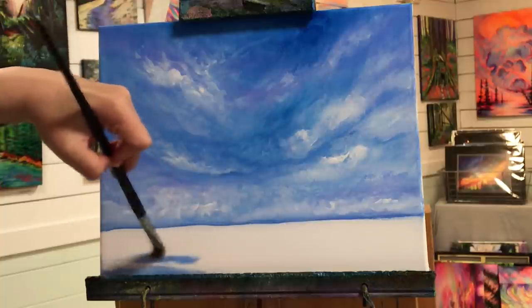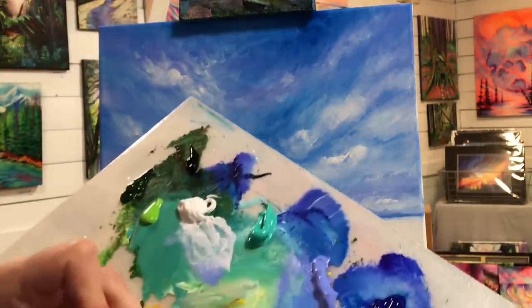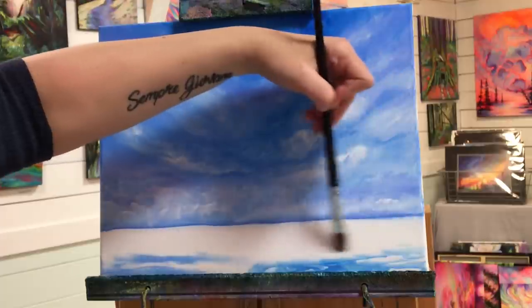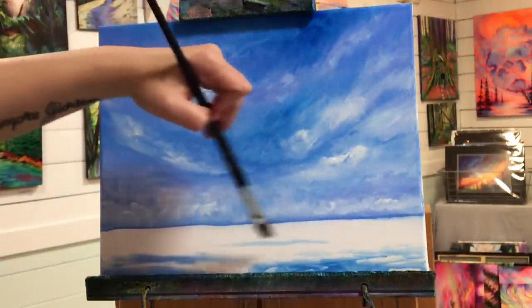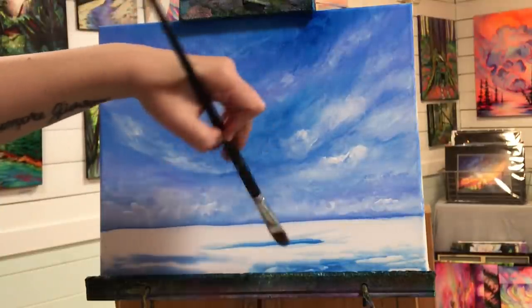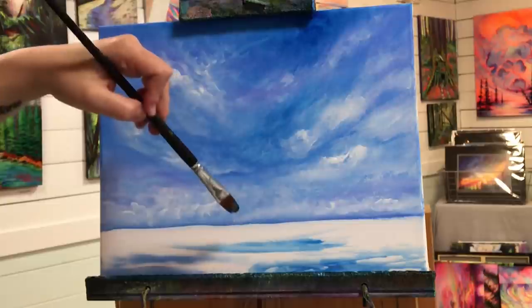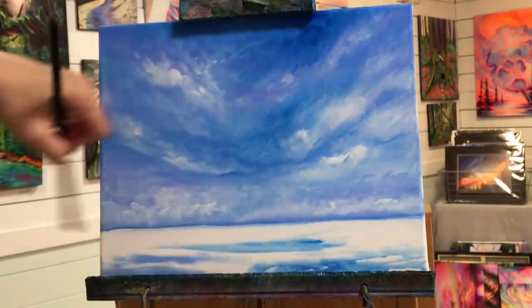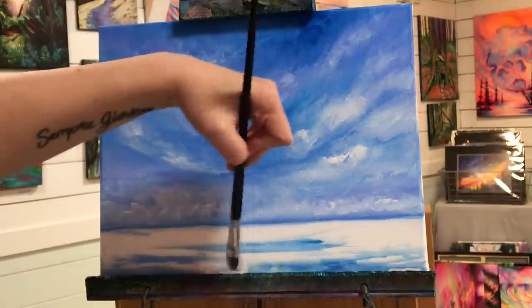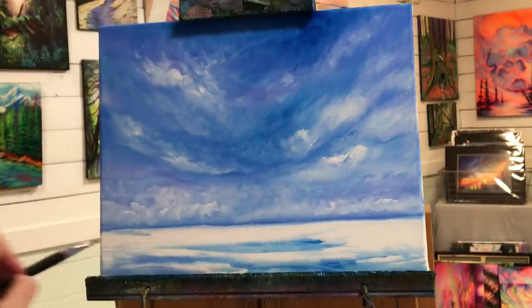I'm going to take a little bit of water on my brush, not too much, and pick up a little bit more of that blue — letting off on the canvas — and then we're going to have a little shadow right underneath the boat. And then a few little skinny lines like that.